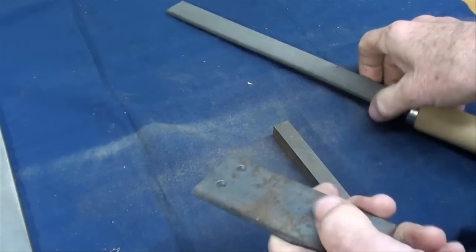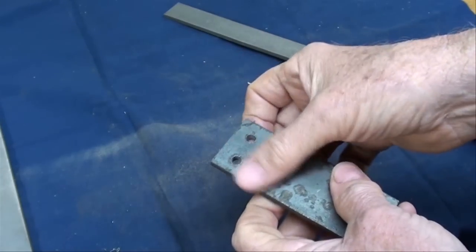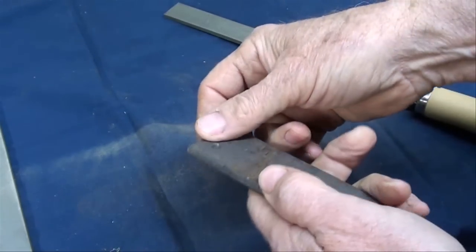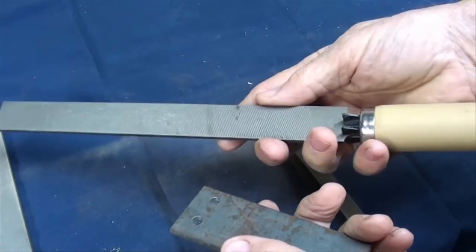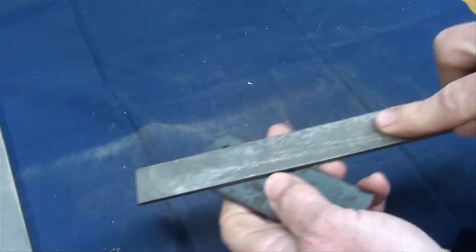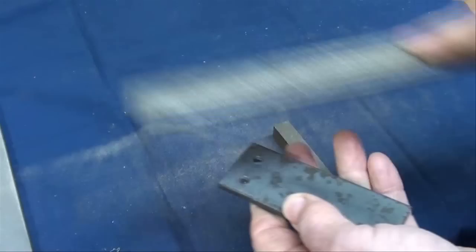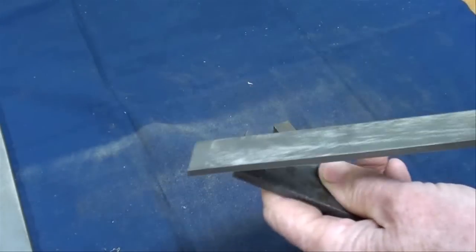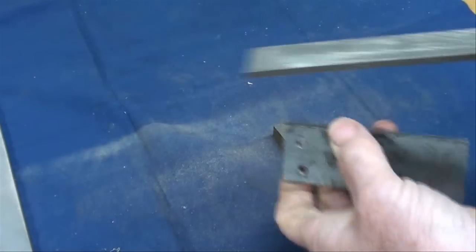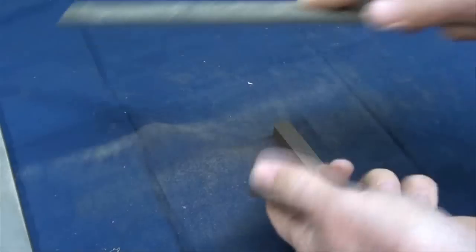Probably the most common use of a file is for deburring. After you've drilled holes, you're always going to have a little burr, or after you've sawed, machined, or whatever — just take a hand file and knock the burrs off. Remember, a file cuts on the forward stroke. If you've got saw marks or saw burrs, knock them off and break your corners. It gives the work a finished appearance.